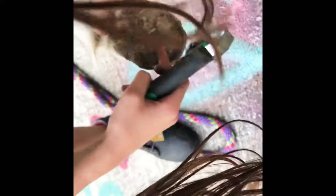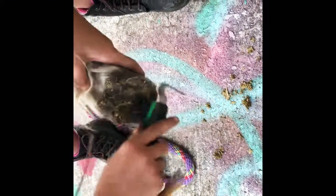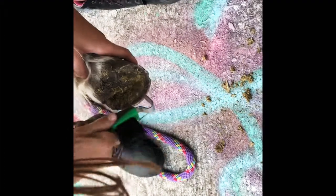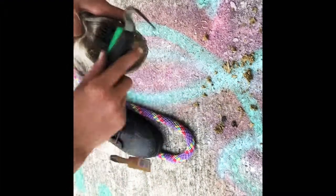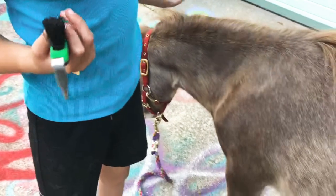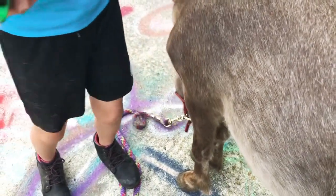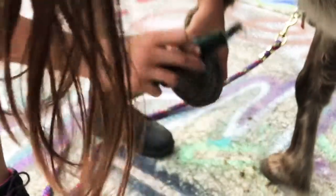Next we're doing the hooves. You want to lift up his leg like this. Right in the middle there's a triangular thing, and you never want to use the pick on that triangular thing — you can kind of estimate where it is. You don't have to be perfect with it, but use the pick to clean out his hooves. Then take the brush and brush all the excess out. Just make sure that they're comfortable with you — pet them and run your hand on their leg so they know you're there. And that's how you do the hooves.